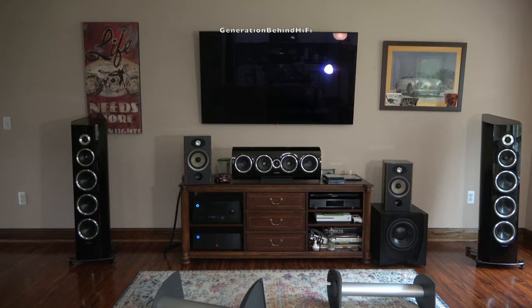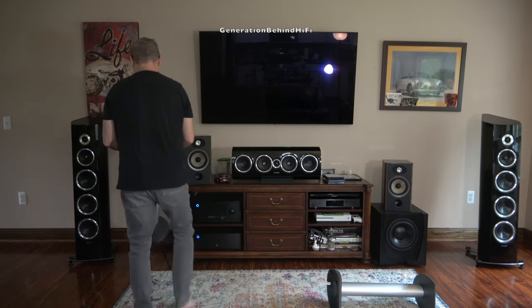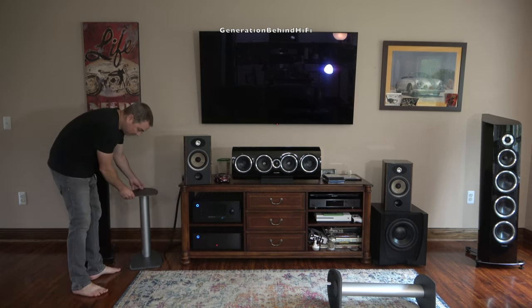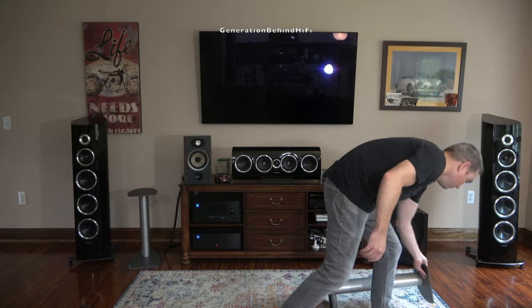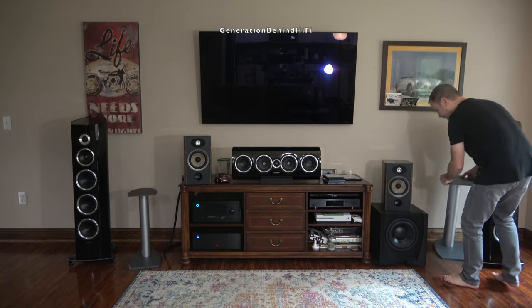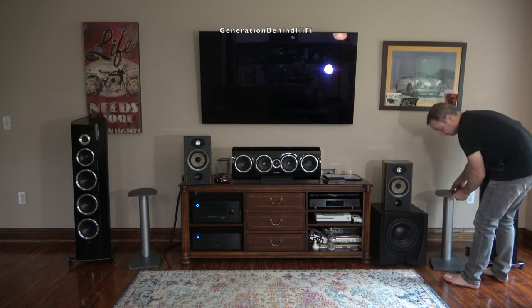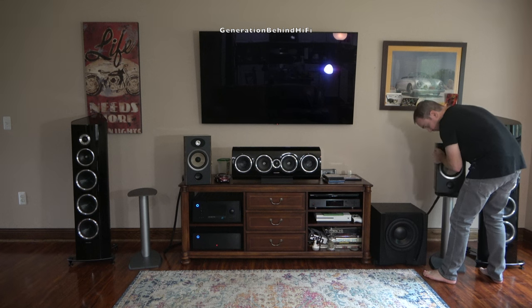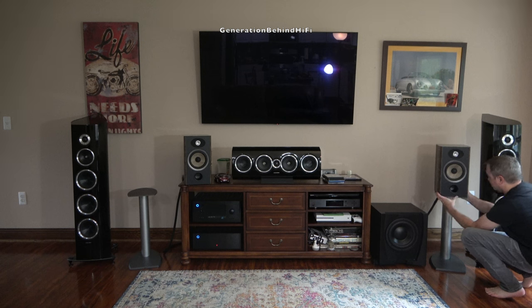Now for the part that everyone has been waiting for: how good do these speakers sound? I'm going to break the sound quality review up into two parts — sound quality during movies and sound quality during music. Remember, this is my personal opinion, and we all know how subjective this hobby can be. There are plenty of dealers out there who offer free in-home trials so you can make your own decision.